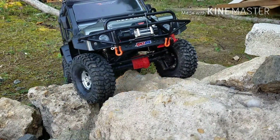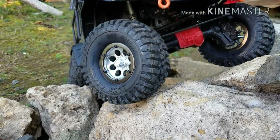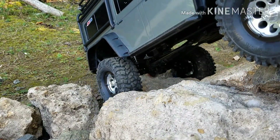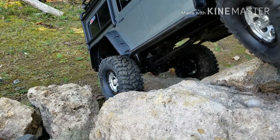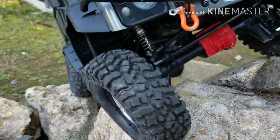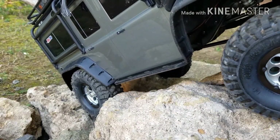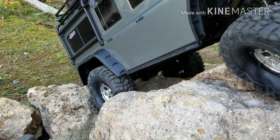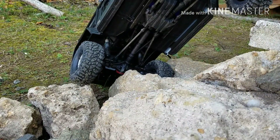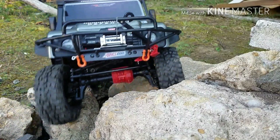We can slide. Let's lock the rear. So far there's rock pieces — they want to grab, that's for sure. I know, it's not helping, sorry. Oh — I saved it!